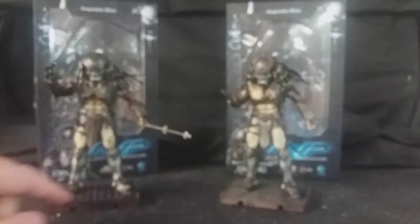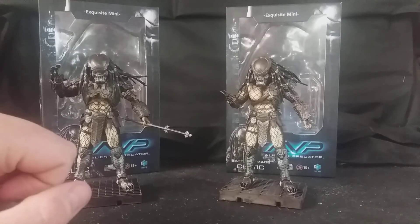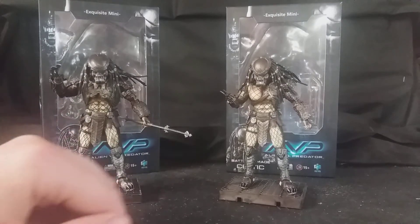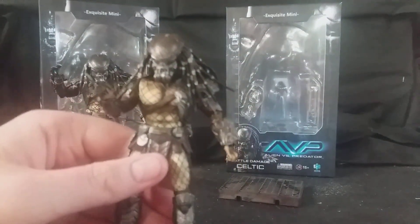They also come with their bases with pegs, which is very nice. So you can get the three brothers on display together once you've got all three. In the way of articulation, I'll bring forward Battle Damage Celtic.